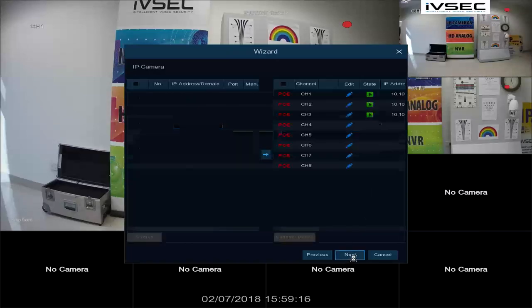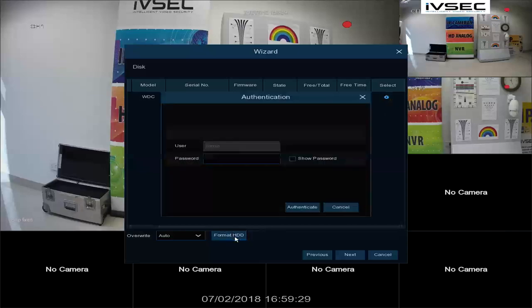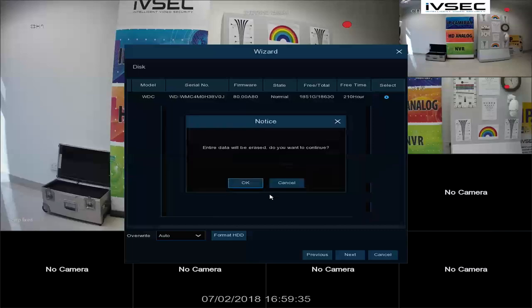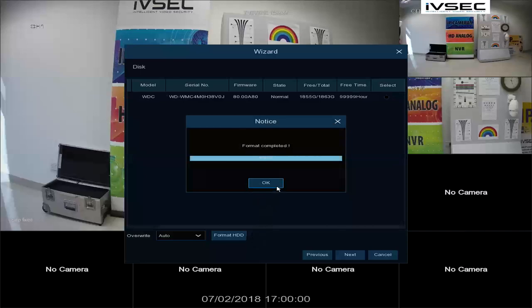Click Next. These are the three cameras that have already been configured. To format the hard drive, select the Select button and Format Hard Drive. Enter your password and click OK. The recorder will beep during this process.